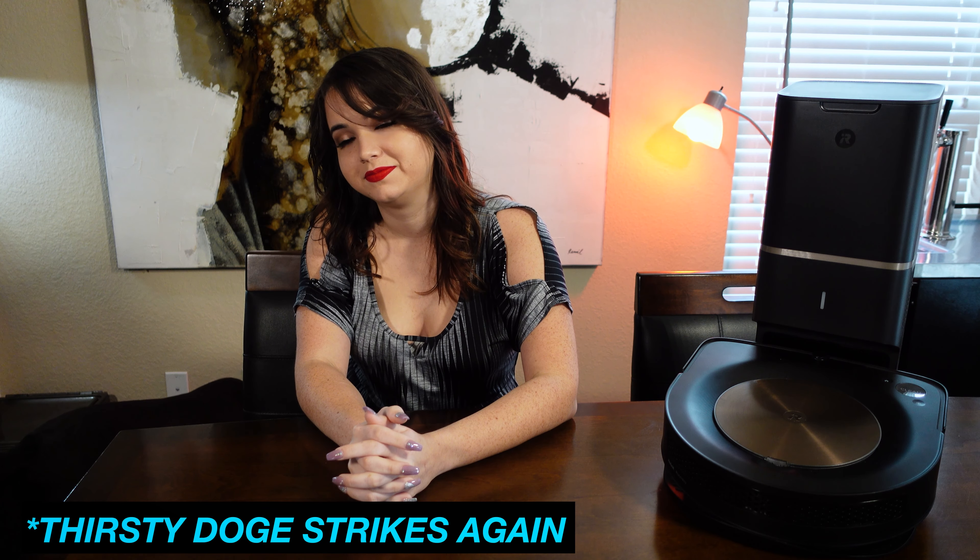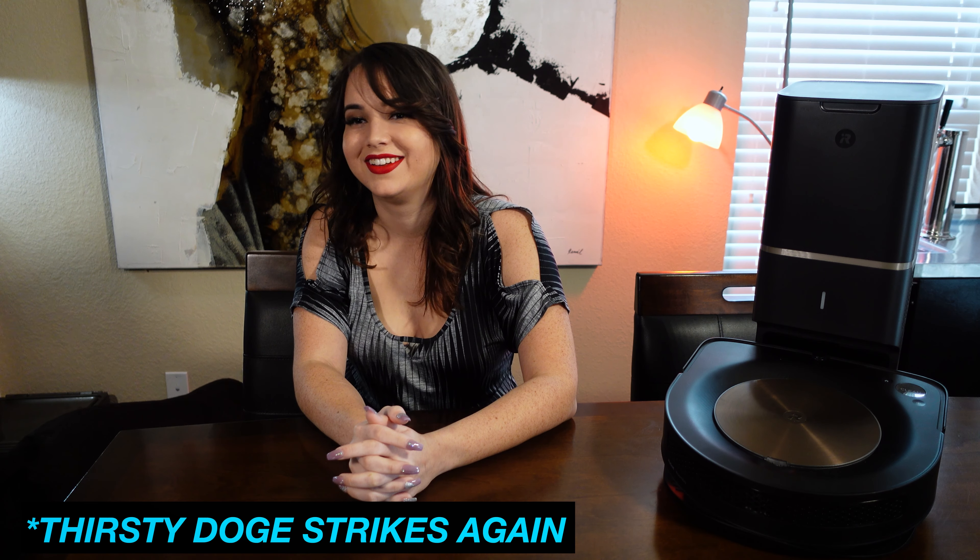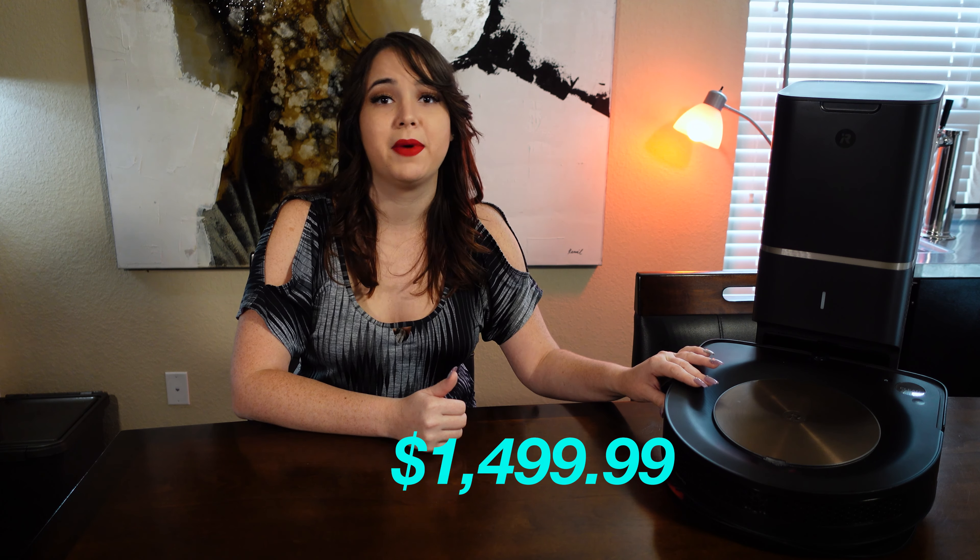The iRobot Roomba series is a line of high-quality robotic vacuums that come with a hefty price tag. We got the predecessor to the S9 Plus, the 980, for $999.99 back when it was the flagship product for the Roomba series. We were excited to purchase the new and improved S9 Plus for $1,500 about eight months ago.